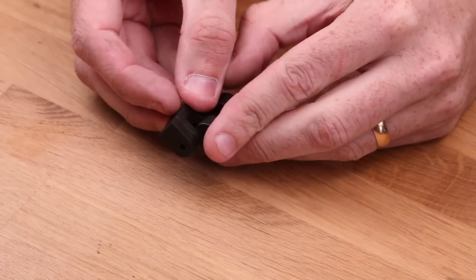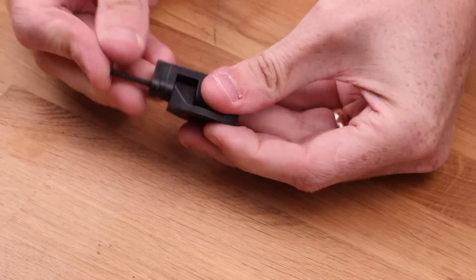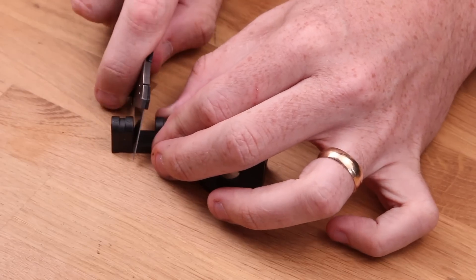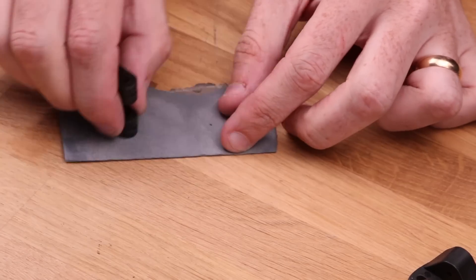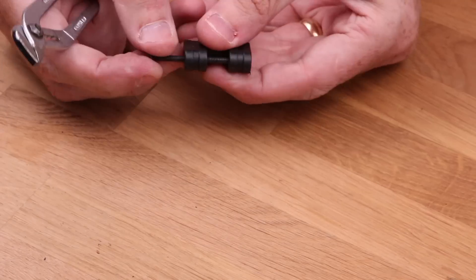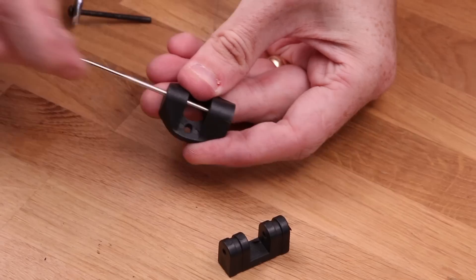Let's start with the tilt mechanism. This needs to be able to rotate freely with very little friction. To achieve that we might need to remove some material because the tolerance is really tight. If you insert this screw you can feel how tight it is and kind of how much material you need to take away. I used the maker knife, which is the best knife in the world, mainly because I helped design it. It's available on makerknife.com.